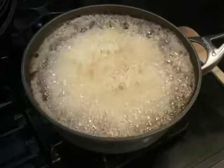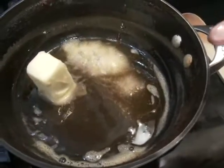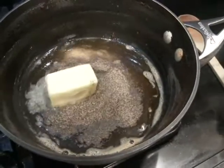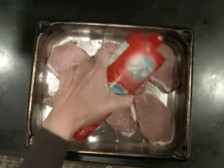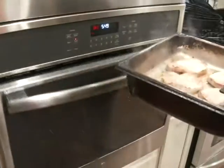All I do is boil down four cups of apple cider by half, add three tablespoons of butter and one tablespoon of pepper, then I broil salted pork chops. You simply pour the sauce over.